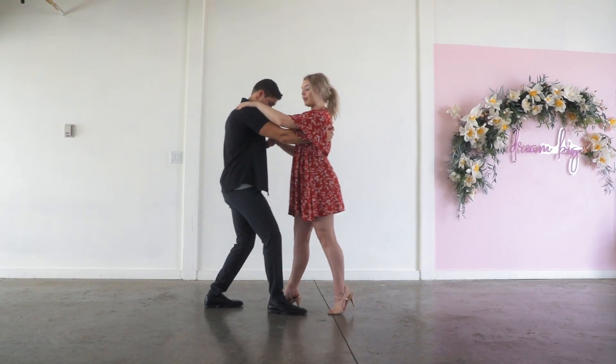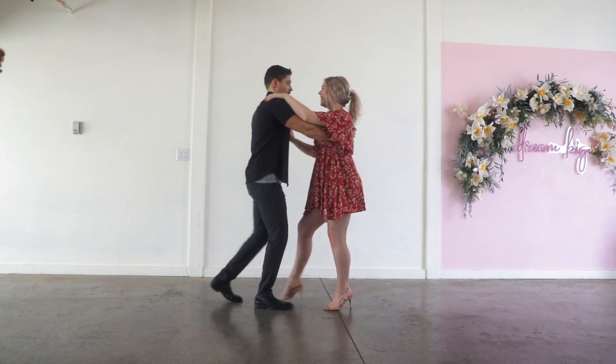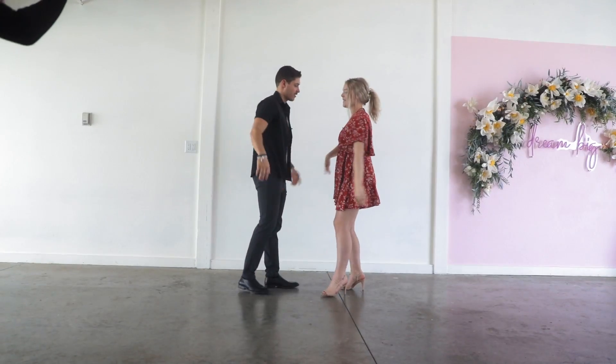So let's take this and do it with the basic step that we learned. Step, quick, quick, step. Look at me. Quick, quick, slow. Nice. Look at us — that's dancing! This is dancing. High five each other, good job, good work.